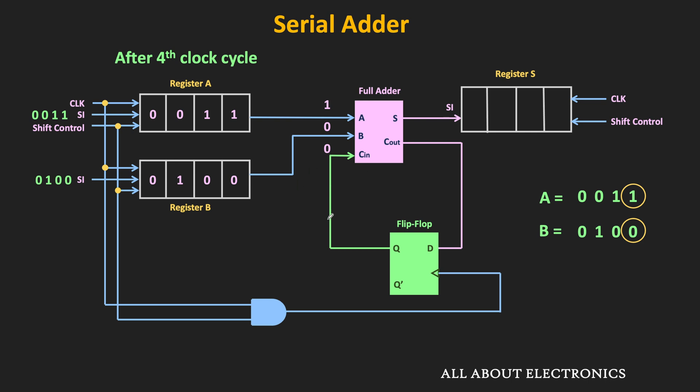That means now A is equal to 1, B is equal to 0, and carry-in is equal to 0. For these inputs, the sum output will be equal to 1, while the carry output will be equal to 0. At the next clock pulse — that is the fifth clock pulse — the sum output will be shifted into the sum register, let's call it register S. At the same time, this carry output will be stored into the D flip-flop, and the carry will be available as an input for the next set of bits. After the fifth clock pulse, the shift operation is performed again.